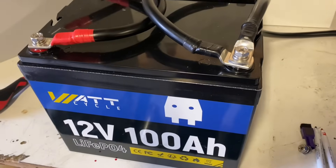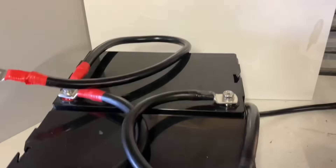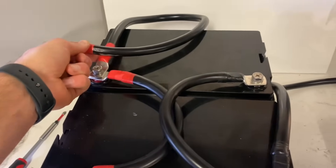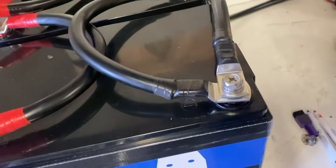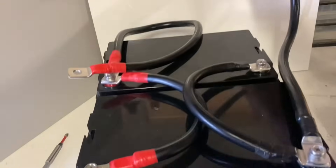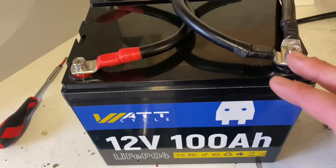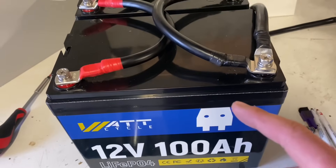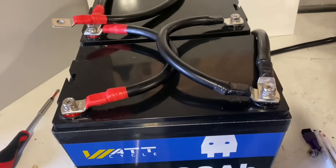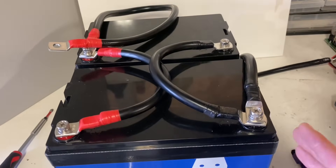For two batteries in parallel, I would recommend a balanced connection: take your main positive terminal from one battery and the negative terminal from the other battery for your main negative. This ensures a more even current flow between your batteries, extends battery lifespan, and requires no extra components. It's just a better way of wiring.